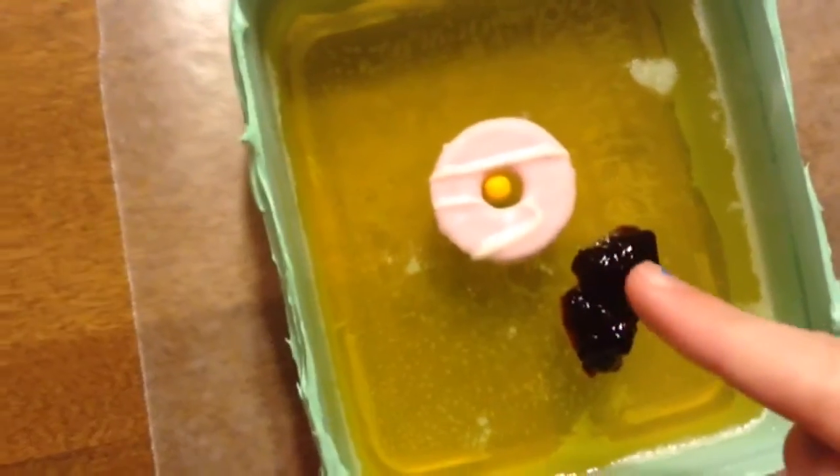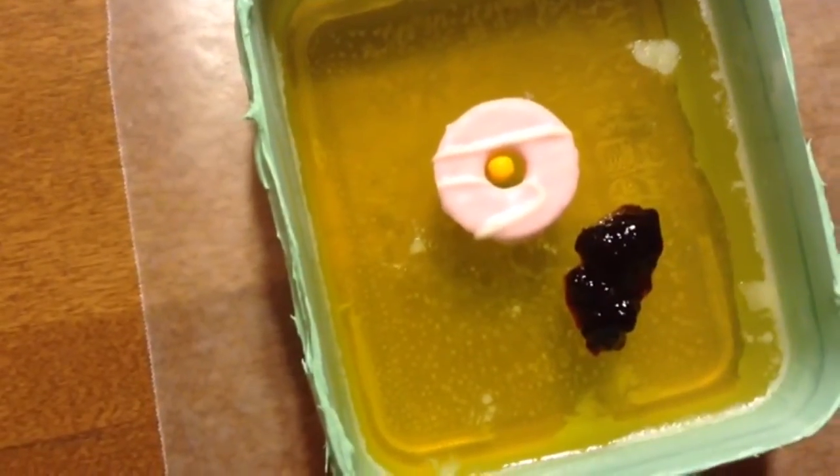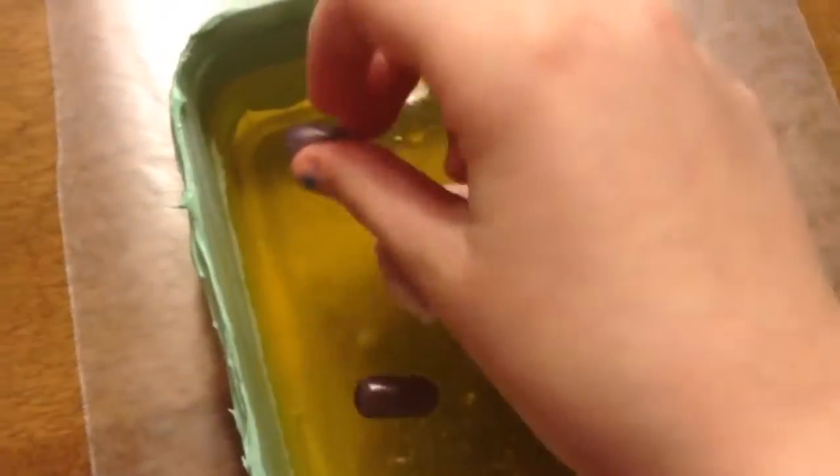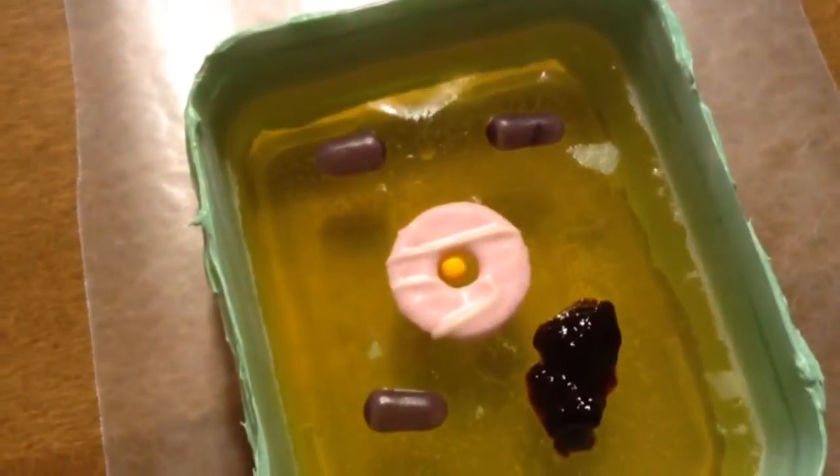This here is the Golgi bodies, the mitochondria, the sprinkle ribosomes, the Smooth ER, and the Rough ER.